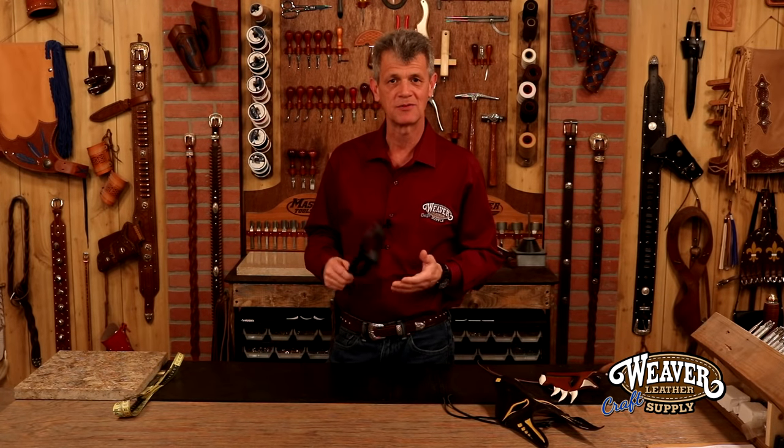Hi, I'm Chuck Dorsett for Weaver Leather Craft Supply. Let's talk about making a simple but classic mask. This is one of my favorite projects. I love making masks.